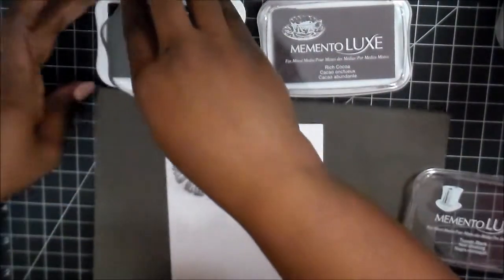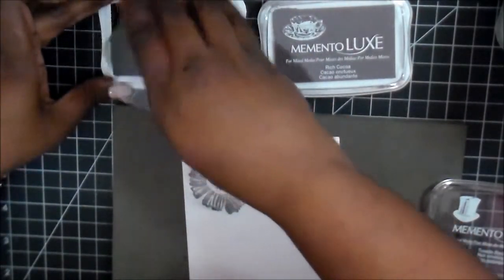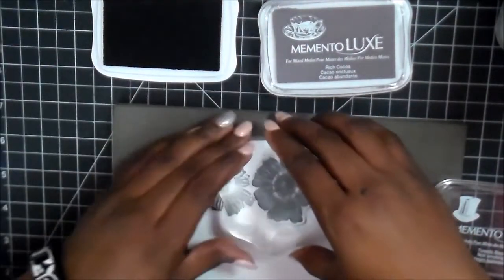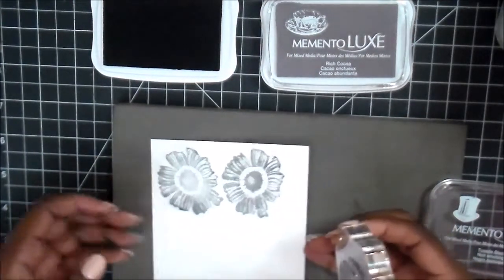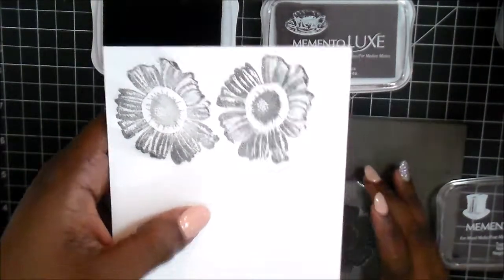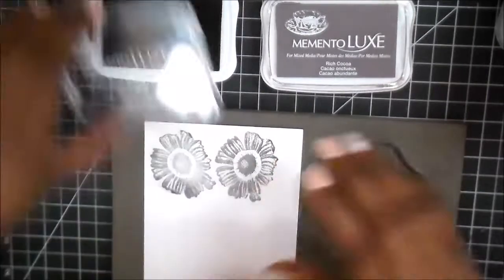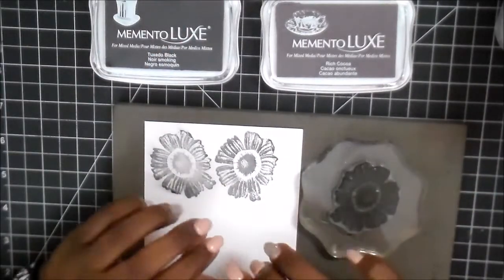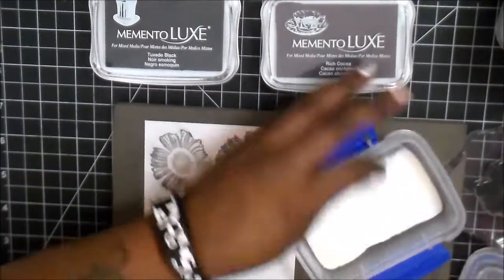I just stamped in the black and as soon as I rubbed my finger across the image it spread. So remember — with pigment inks you have to allow time to dry. If you're impatient and can't wait that long, what you do is use clear embossing powder.